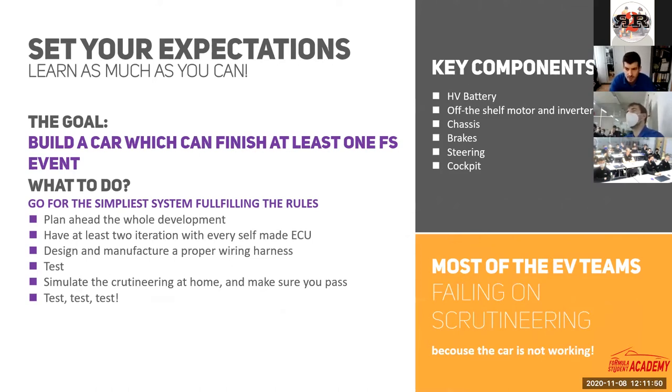What are the key factors to success if you are building an electrical car for the first time? You should set your expectations right. If you've never built an electrical Formula Student car before, don't expect to win the whole season on the first try. It's a much more complicated system than a combustion engine car. Your first target should be to build an electrical car which passes scrutineering and is able to finish the endurance runs. If you've managed to do that, you are a very successful team in the first year.